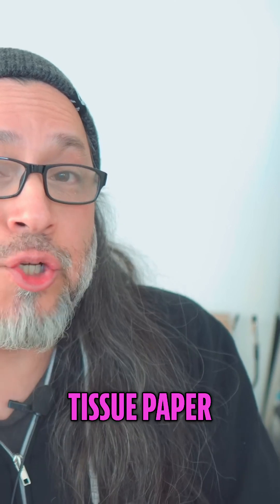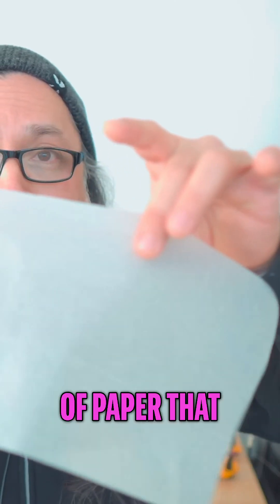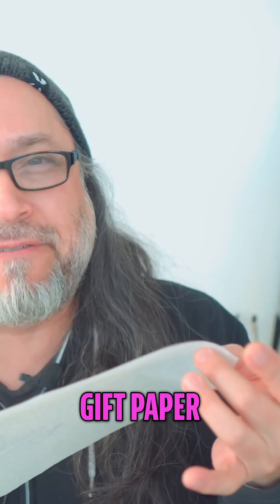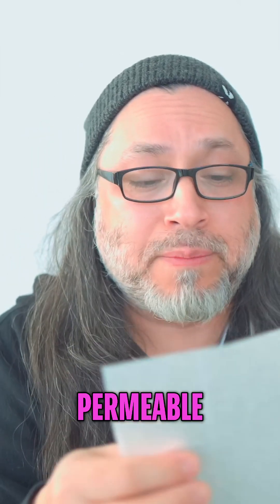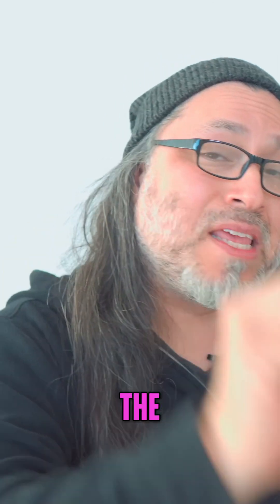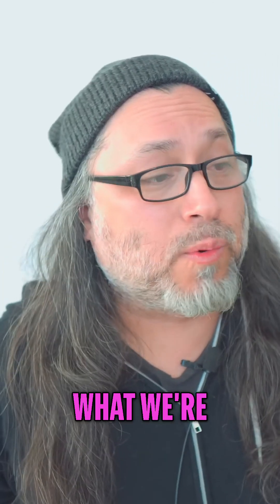The next thing we're going to need is what we're calling tissue paper — this is the type of paper that you'd find for gift wrapping, you can also call it gift paper. It's very permeable, you can see through it. This is what we want to make our sandwich between the aluminum plates.